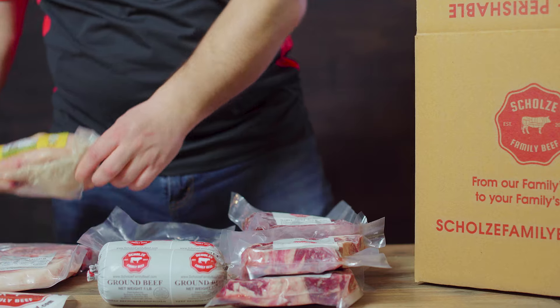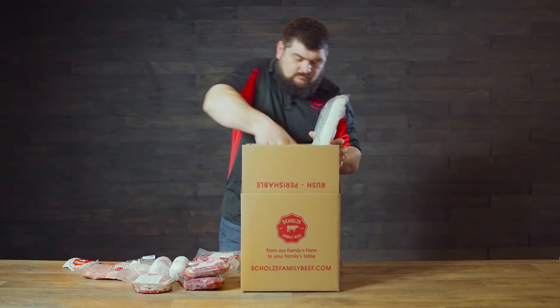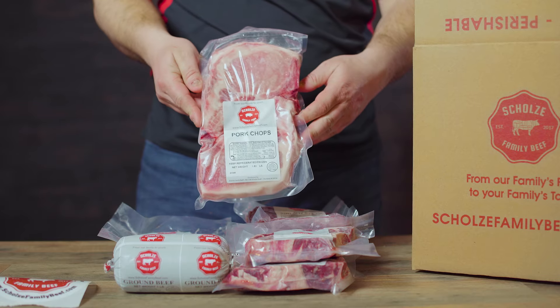We start out with a half of a chicken that's grown by a family friend of ours. Next up we have two pork chops.